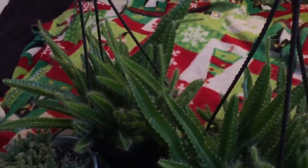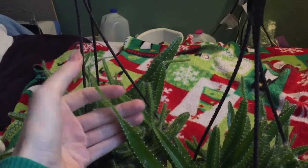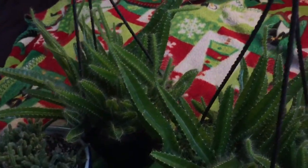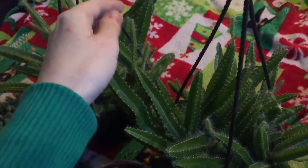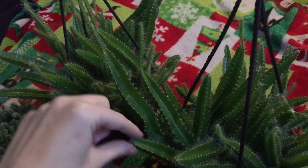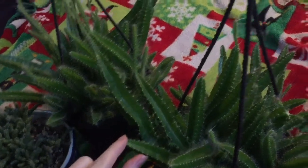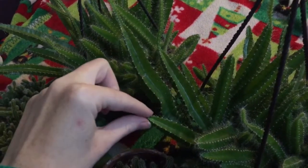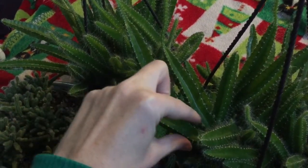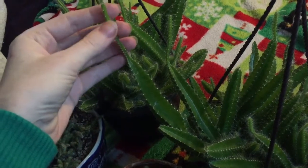Both of these plants came this way to me, so this hasn't happened in my care and I can't be super certain about what conditions they were in. But what I believe is happening is just etiolation — not getting enough light. While they should grow out thinner at the tips and then slowly fill in, that should be very slow — maybe an inch or two of slightly smaller growth and then a nice healthy stem below. But with these guys, when they keep sending out this really skinny top, it doesn't fill out — it just stays this way.